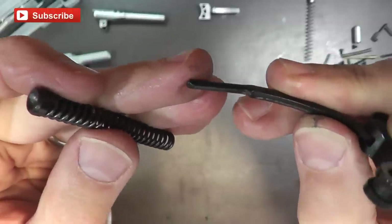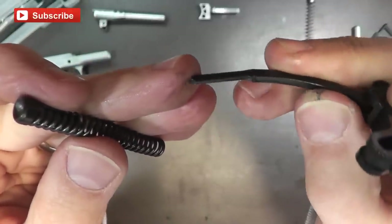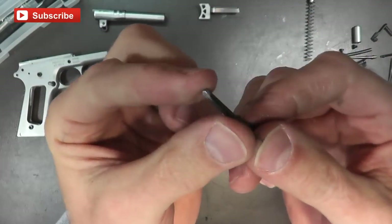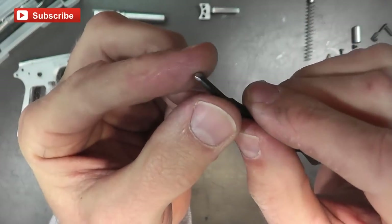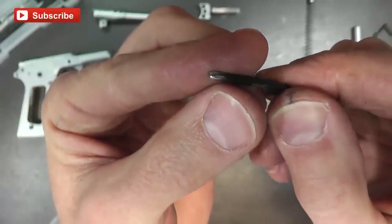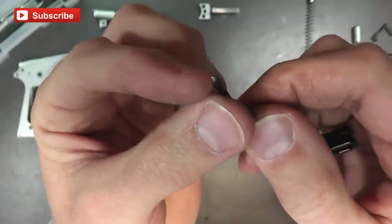I've buffed out the end right here and taken out the little burr that was there before. Now it seems to be nice and smooth, so hopefully this will help us with those friction points.